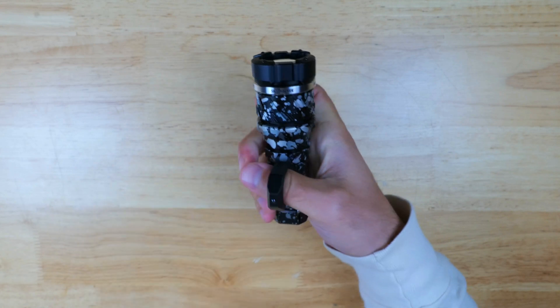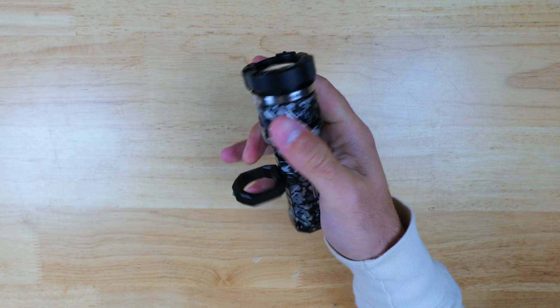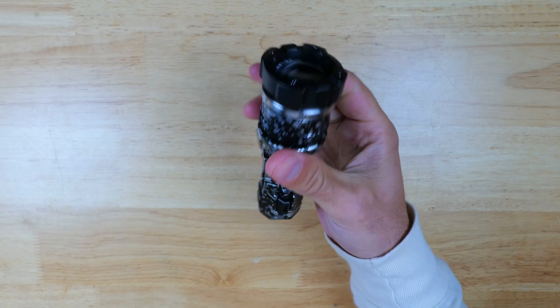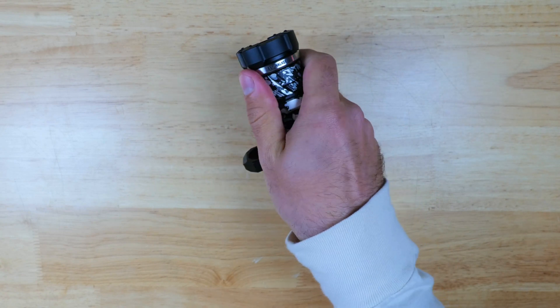The light also works well in a more traditional grip, and you don't have to use the tactical ring if you don't want to. Even though it is really large for a single 18350 light, the trade-off is that it's much more practical as a self-defense tool, and it's very easy to grip in higher stress situations.